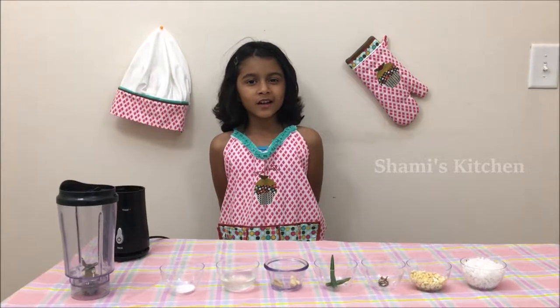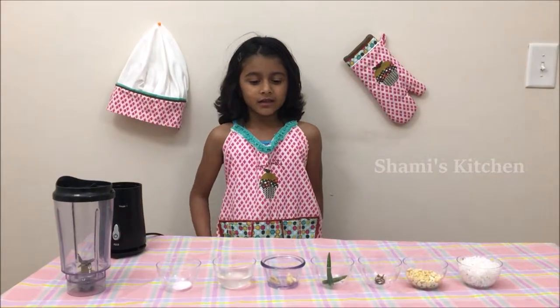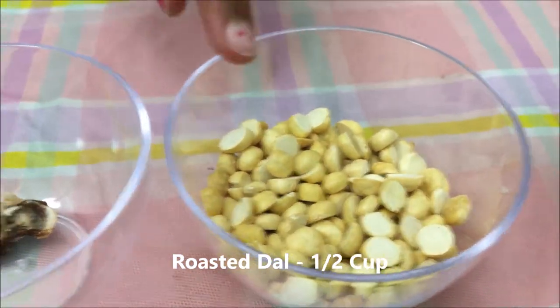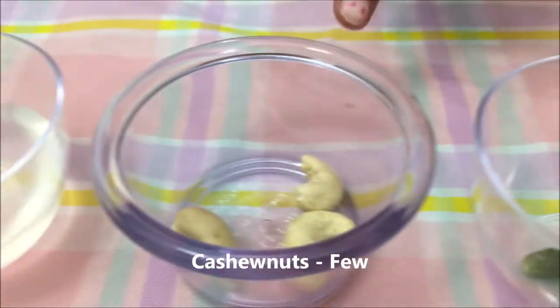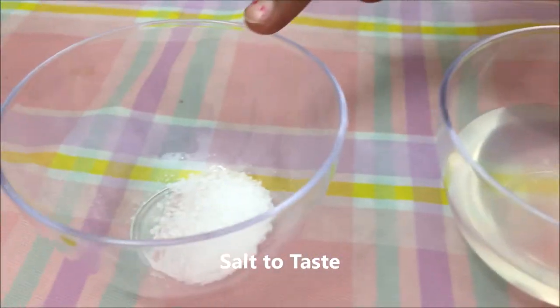Hi guys, welcome to Shami's Kitchen. Today we're gonna make coconut chutney. Let's see the ingredients: coconut, roasted dahl, tamarind, green chili, cashew nut, coconut water, and salt.